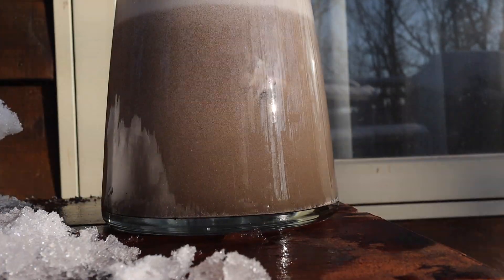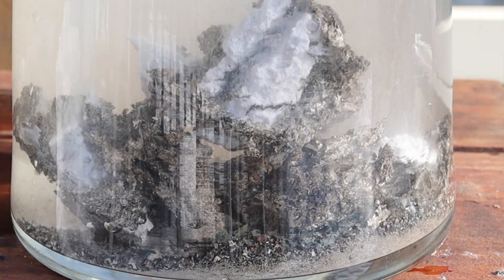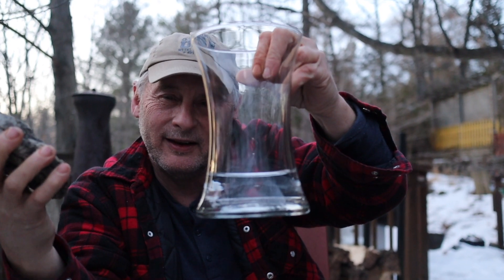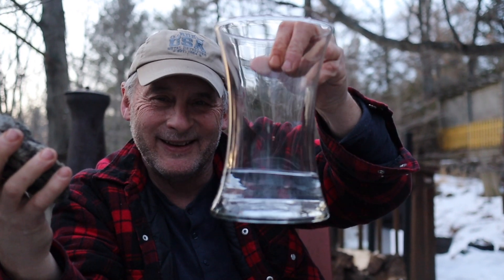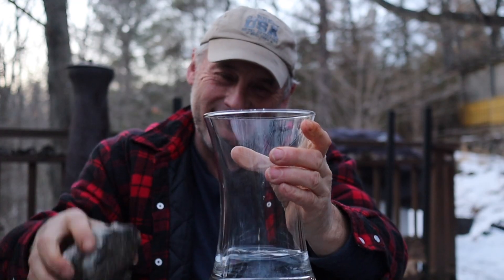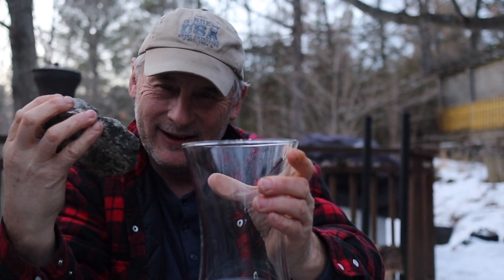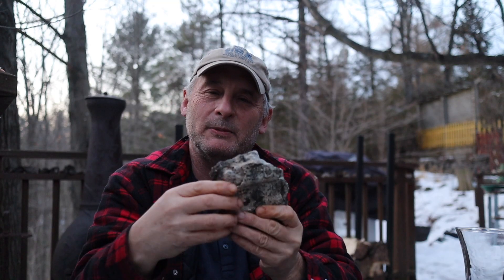What I'd like to do is stick this into pool-grade muriatic acid to dissolve away the calcite and see if we can't leave behind some silver. I'll be putting it into a glass vase — my wife's vase. But first I think what I have to do is break the rock a little bit.